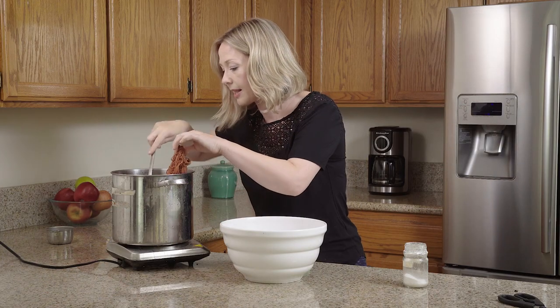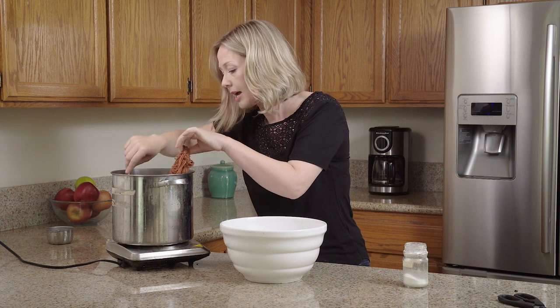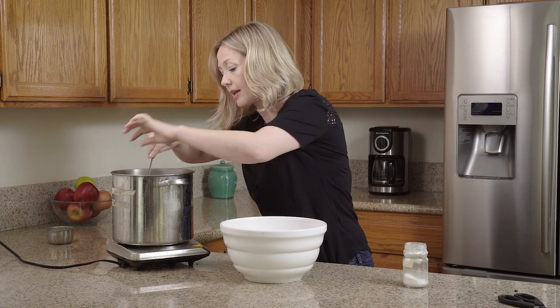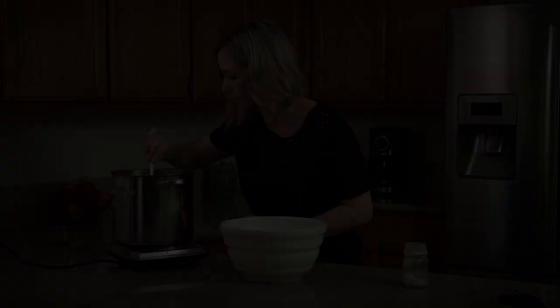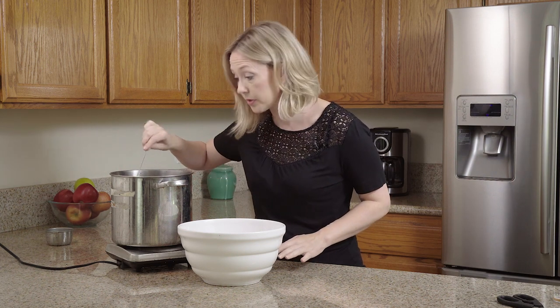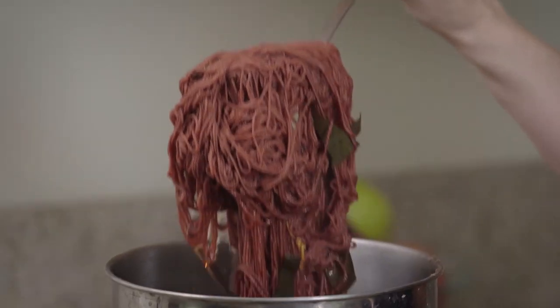I'm going to let the yarn sit in this bath a little longer until I notice the color shift, because the higher pH is going to bring out the pinker tones of the dye. Without the washing soda you get an orange color — actually kind of like the color of the loquat fruit itself. But when you add washing soda, it brings out the pink tone.